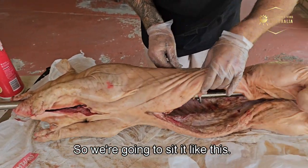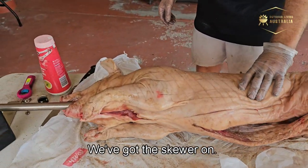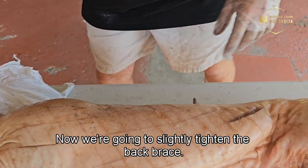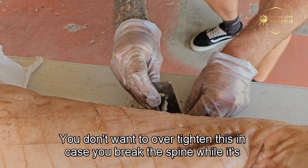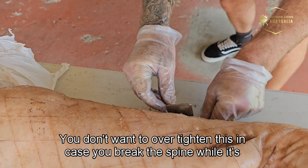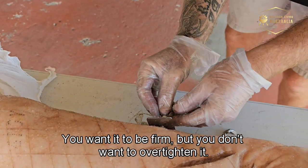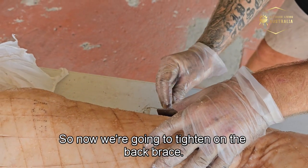So we're going to sit it like this — we've got the skewer on now. Now we're going to slightly tighten the back brace. You don't want to over-tighten this in case you break the spine while it's cooking. You don't want to apply too much pressure, so you want it to be firm but not over-tightened. Now we're going to tighten on the back brace.